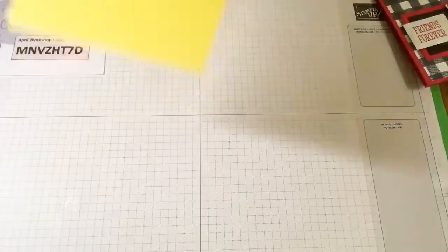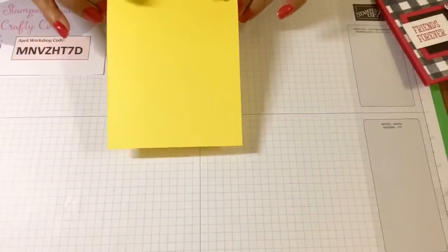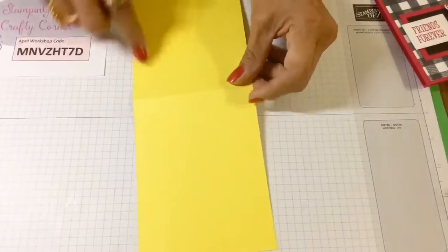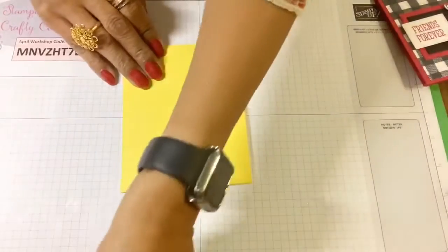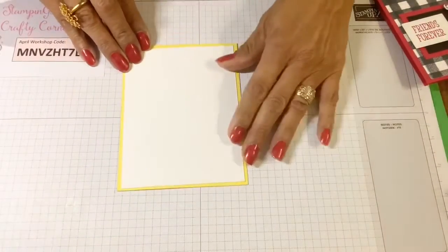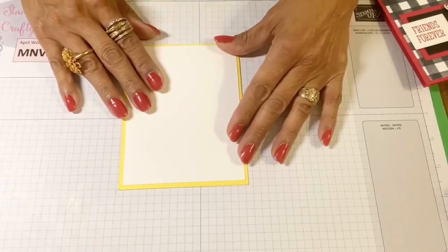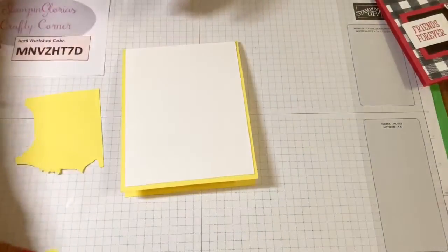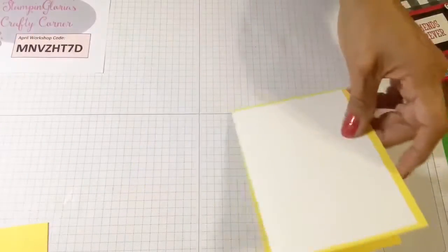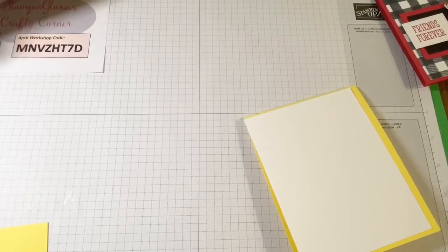The first thing is that we're going to cut our card base. Our card base is portrait style and it is four and a quarter by 11 inches, scored at five and a half. I'm going to need a piece of Whisper White card stock — this is going to be my cover — and I'll be using some scraps to punch out my four-petaled flowers. So let me introduce you to the Stamparatus.